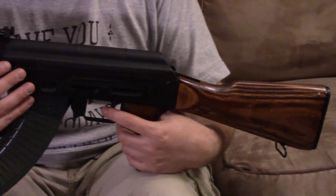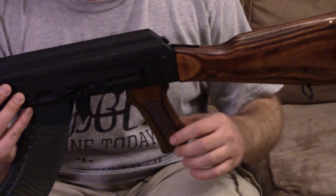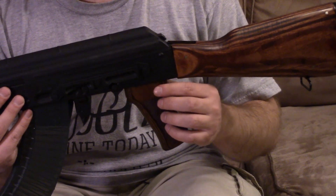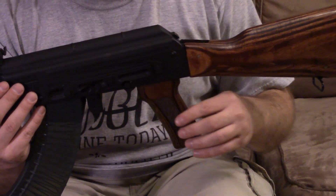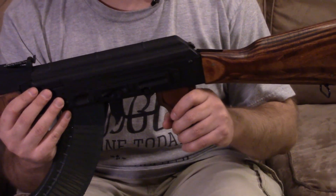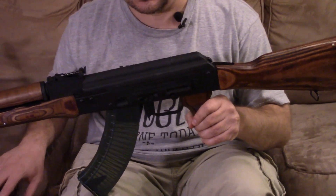Same Tapco trigger group that's in Jay's gun, as it's kind of the standard. The CG-1 features a checkered wood pistol grip. The standard WBP Classic at Atlantic will have a U.S.-made Bakelite grip. Also, the standard Classic will have the Morrissey receiver like Jay's gun, while the CG-1 Polska will have the Childers receiver.